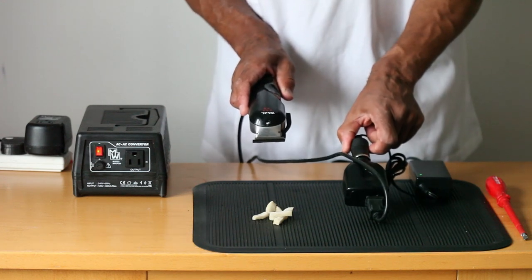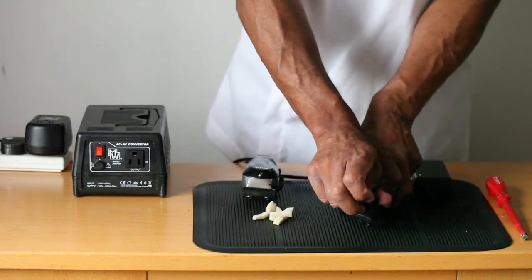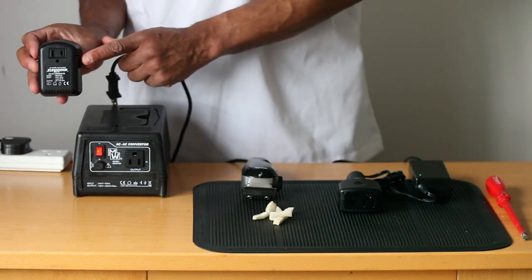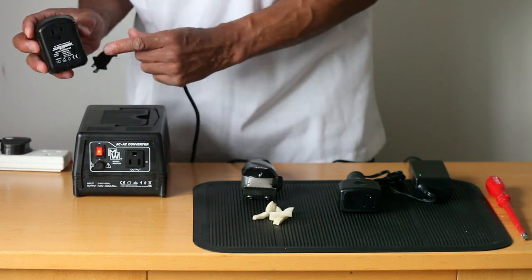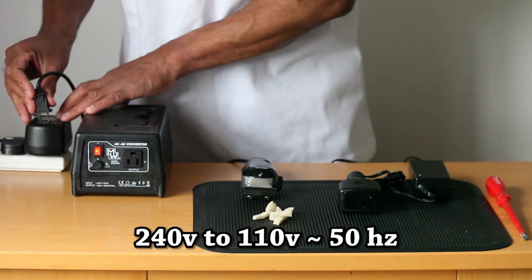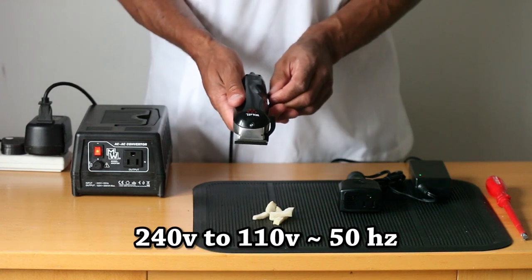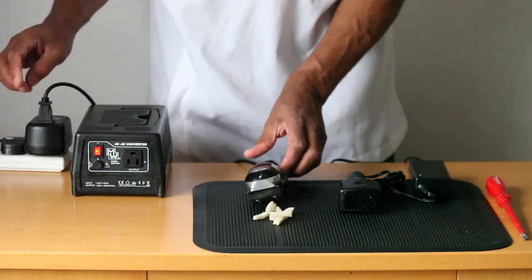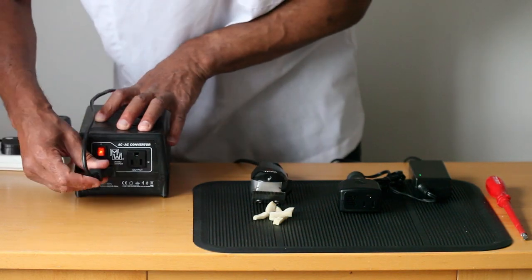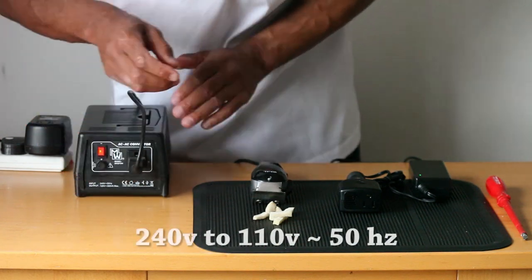If we went back to the old way — using a traditional 220 to 110 volt, 45 watt, 50 Hertz transformer — you're going to get the same horrible result as before, which is totally unbearable. And if we even try to use one of these 220 to 110 volt converters, which looks a lot bigger and more advanced than the little one, the result is equally poor.